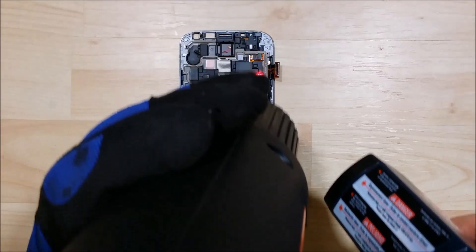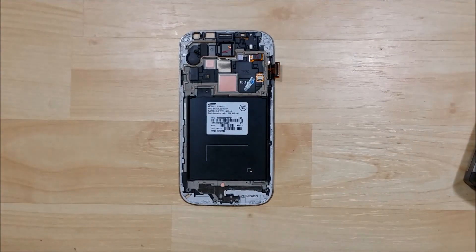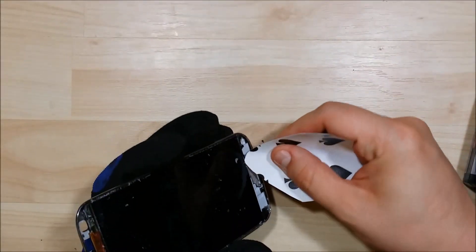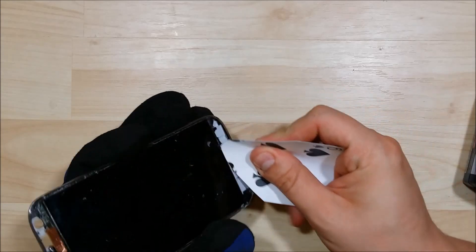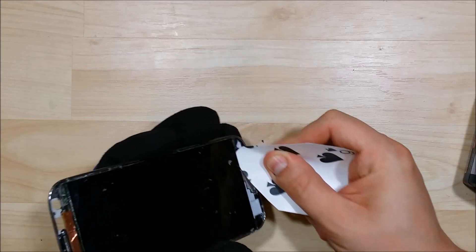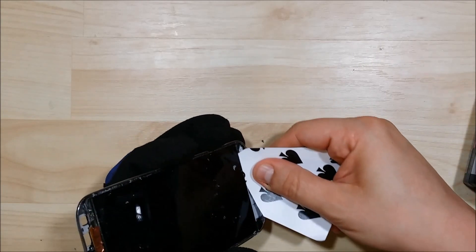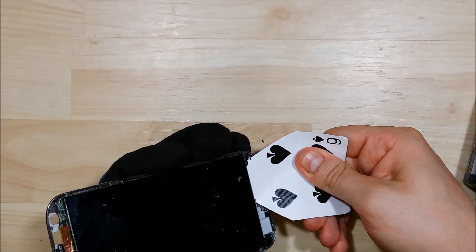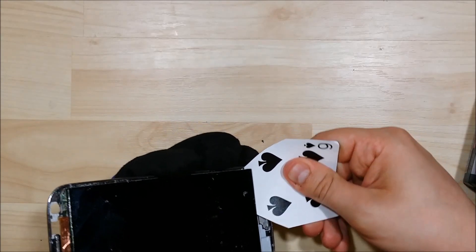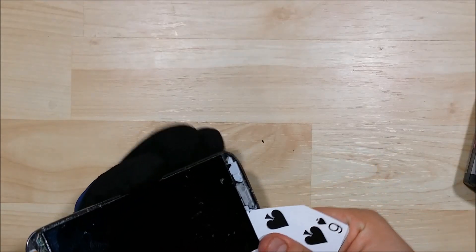I'm focusing on the bottom portion a lot, because that's where I'm going to start the removal, but I always move the heat around to make sure it's nice and even. It'll heat up a lot faster after you've done the initial warming on the back. Here's our playing card — moving it back and forth again. There we go — you can see that we got that card to slide in. We're just going to be nice and careful around the corners and take it nice and slow as we slide the card around.